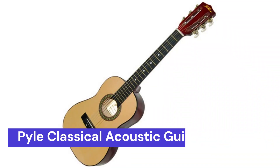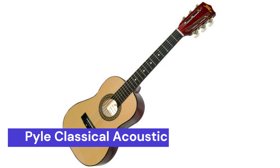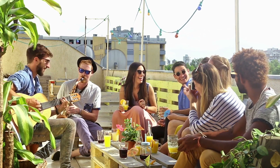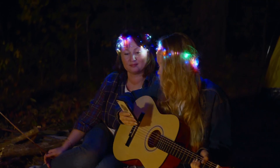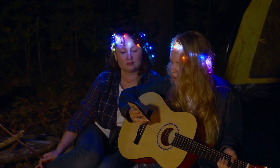Our last choice is the Pyle Classical Acoustic Guitar. It's designed specifically for small hands. This guitar has a shorter neck and smaller body, making it the perfect size for small hands. The Pyle Classical Acoustic Guitar is a great choice for small-handed guitarists who want to play a classical acoustic guitar. It's big enough to give you a full sound, but not so big that it's uncomfortable to play.